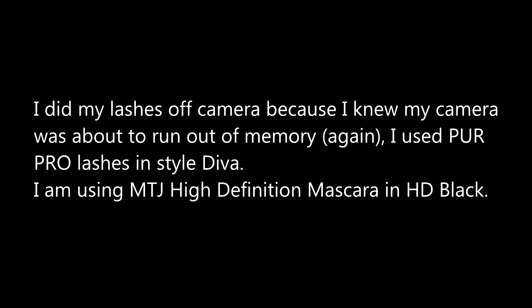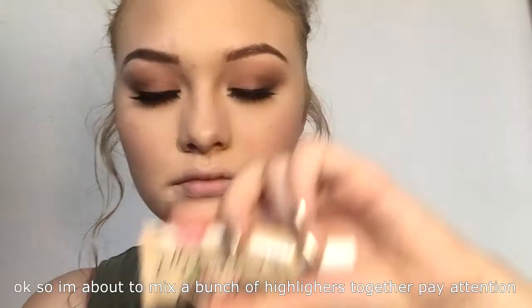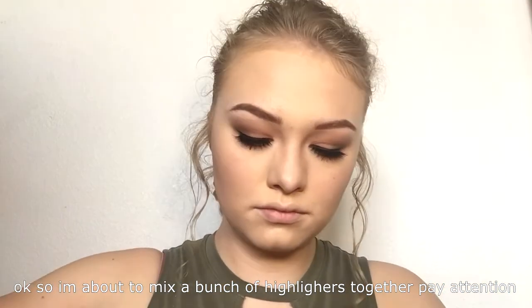I did my lashes off camera — my iPhone 6S doesn't have that much memory, so I deleted some pictures and put my eyelashes on using the Pure Pro Lashes in Diva. I really like those. When we come back in, this is the MJT or MTJ High Definition Mascara. I like this mascara quite a bit. It's a little bit older and getting clumpy, so I'll go in with a thinner mascara to give my lashes more definition.